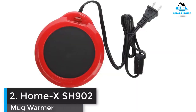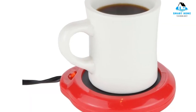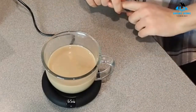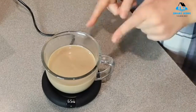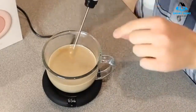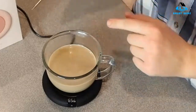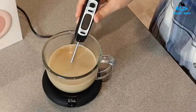Number 2: Home XS H902 Mug Warmer. The Home XS H902 Cup Warmer is compact and easy to use. It has a simple on/off button and an indicator light to let you know when it's on. It doesn't seem to be damaged even if left on for a long time without a cup. It's very small and you can easily find a place to store or sit it while in use, but it doesn't fit mugs larger than standard size. It heated the coffee quickly, reaching the desired drinking temperature in just a few minutes. It is easy to clean and will not be damaged even if splashed with water. The fact that it can't be used with larger mugs kept this from the top spot, but it's the best mug warmer for the money, especially given the price and performance.